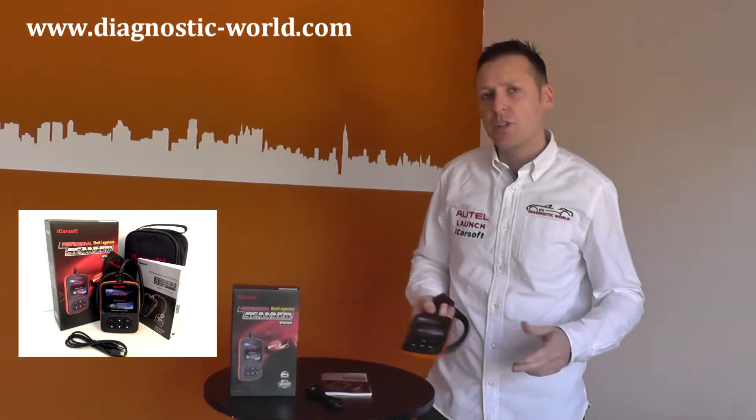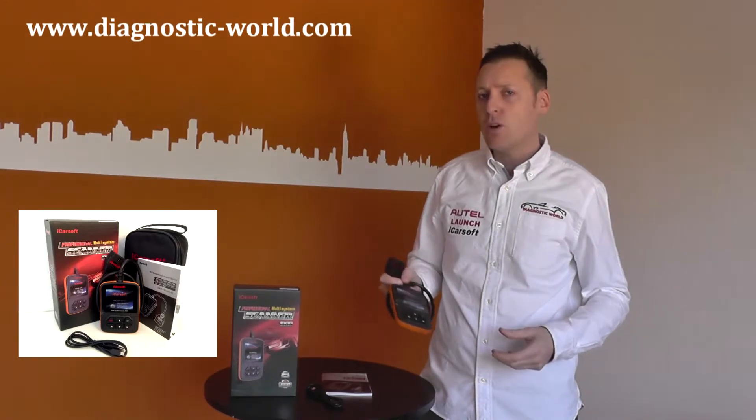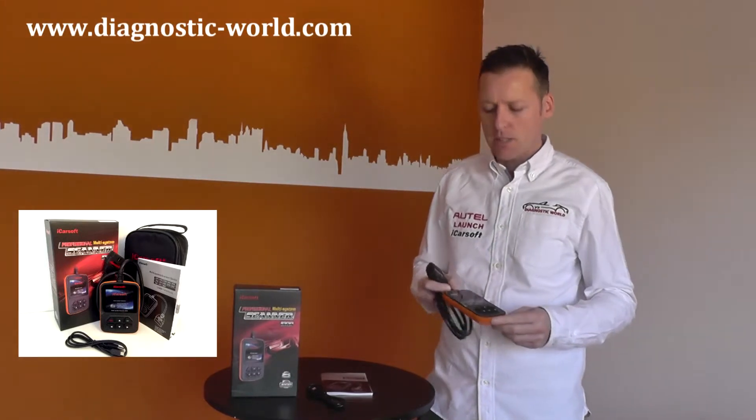So guys, hope you're well. Welcome to Diagnostic World. This is a short video to show you the iCosoft i909 kit, which is a multi-system diagnostic tool for Mitsubishi and Mazda vehicles.